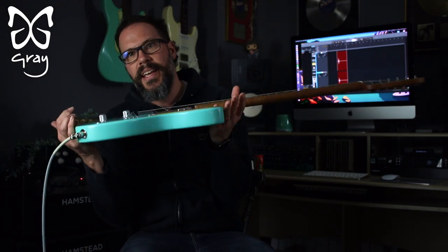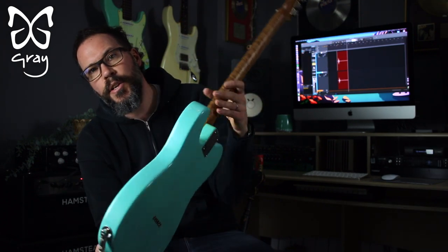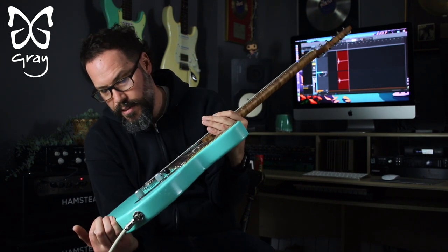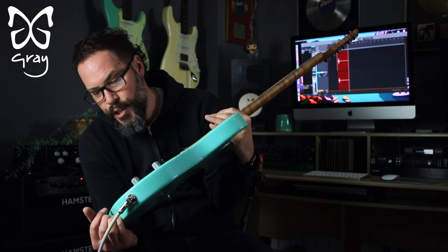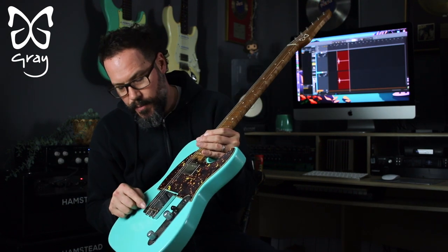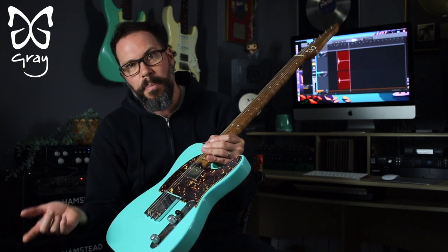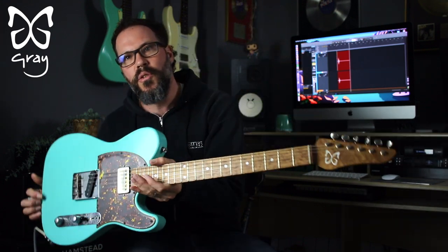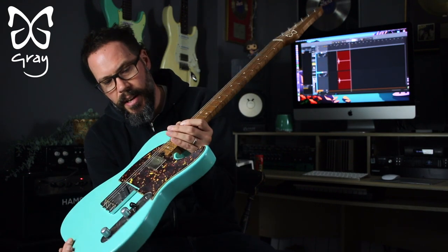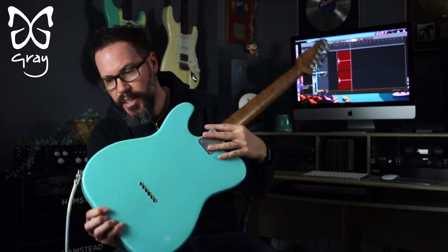The body is alder in aged bashed-up Daphne Blue. It's yellowed a bit with the amber coats I put on it after the colour. Got some lacquer checking. Aged parts — aged Goto bridge, staggered with compensated saddles, aged control plate, knobs, back plate, tuners — all looks great. Nice aged brown tortoiseshell guard which with the blue just looks killer. I absolutely love this.